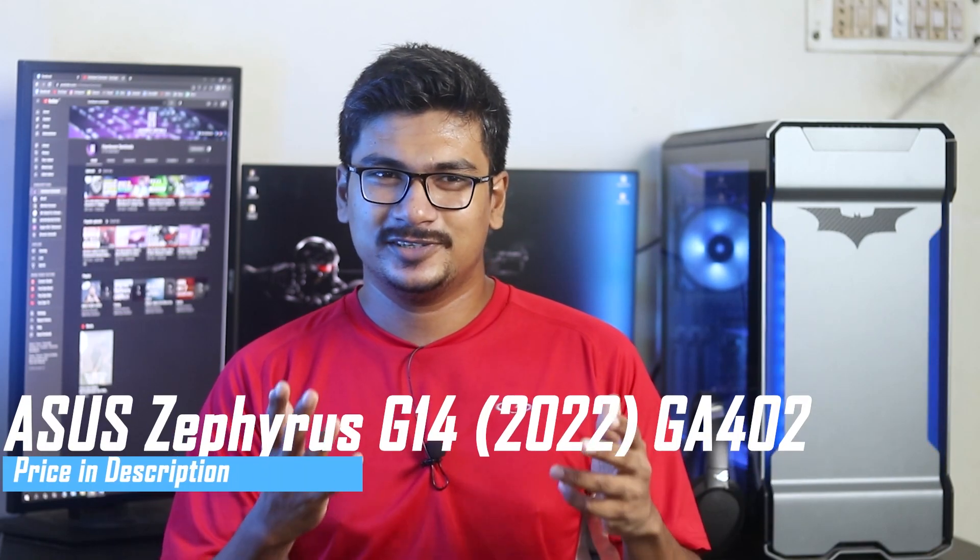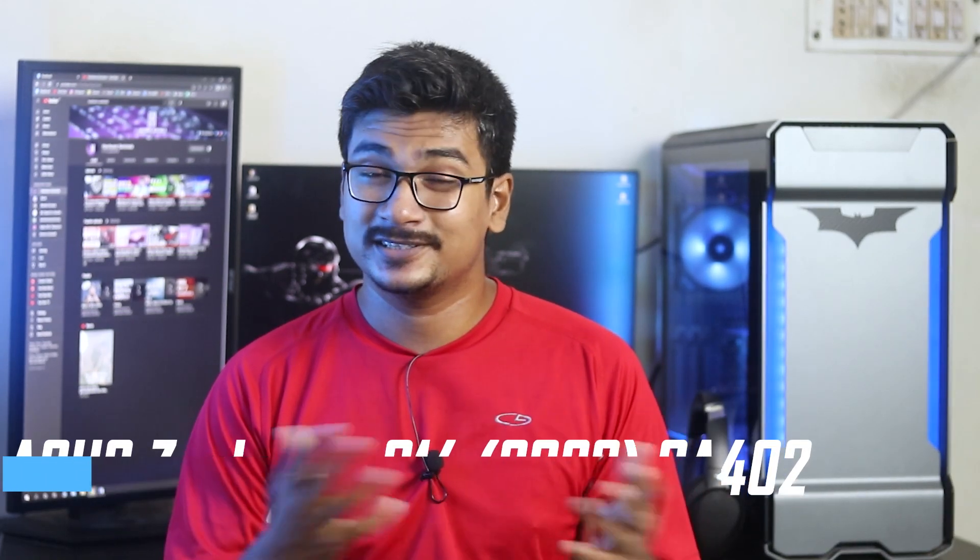Apparently, it is — this is a beast of a laptop. Welcome to Hardware Sentinels. If you don't subscribe to the channel, go ahead and subscribe. Let's get started.